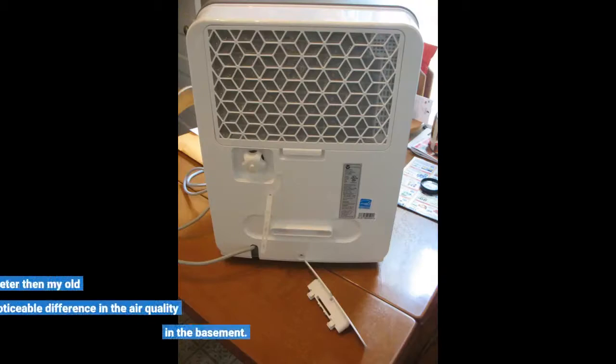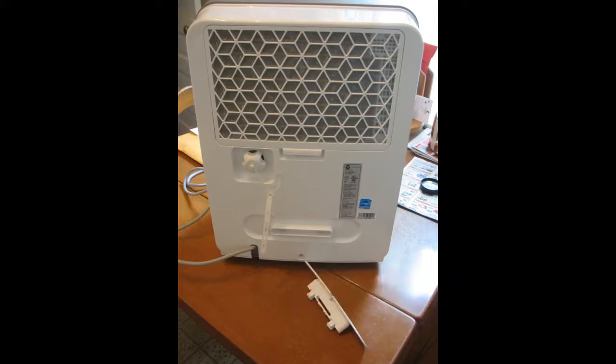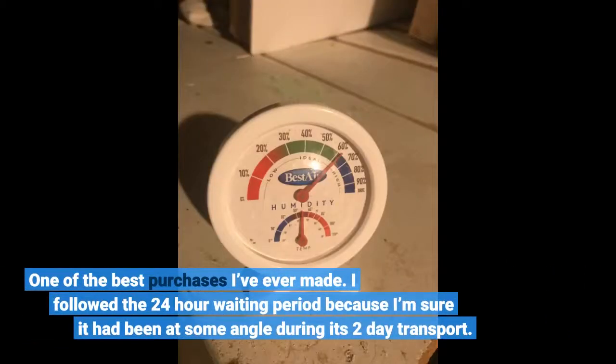Works perfectly, much quieter than my old dehumidifier. Noticeable difference in the air quality in the basement. One of the best purchases I've ever made.